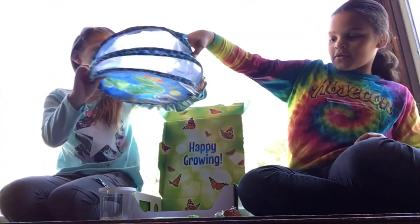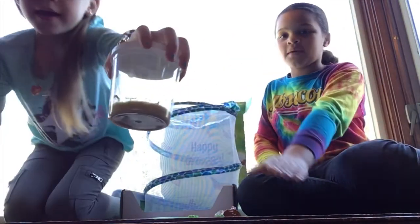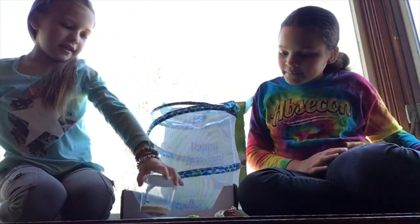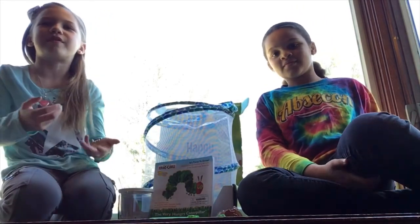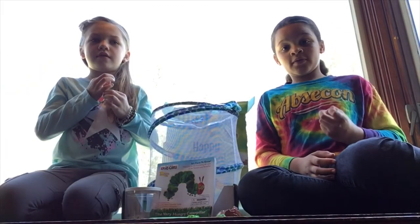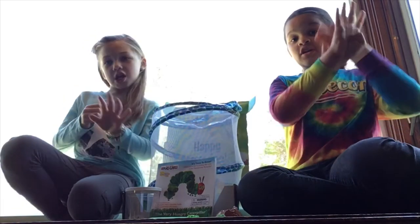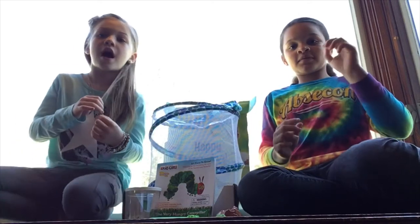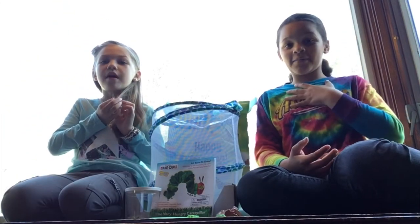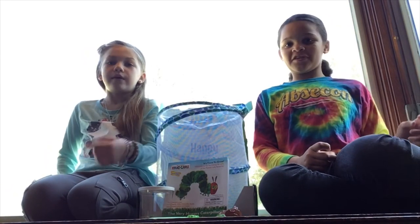Now we're going to show you our butterflies real quick. Because they're live creatures, you want to be very careful with them. They eat that little substance — it looks kind of like sand and pie. We have five caterpillars. We haven't named them yet, but we're going to tell you the names in our next video. If you want to name one, put a comment down below. Once again, I'm Anna, and I'm Lainey. We hope you liked this video and we'll see you next time!